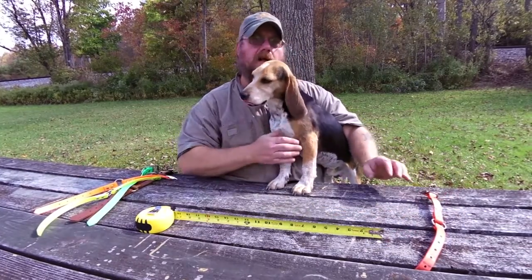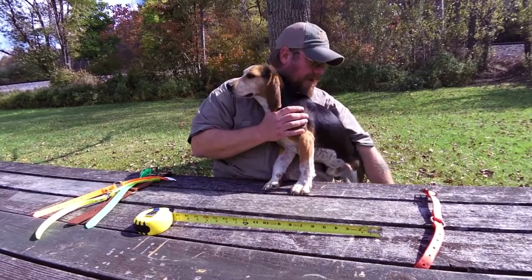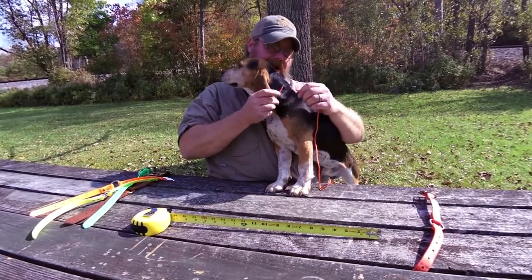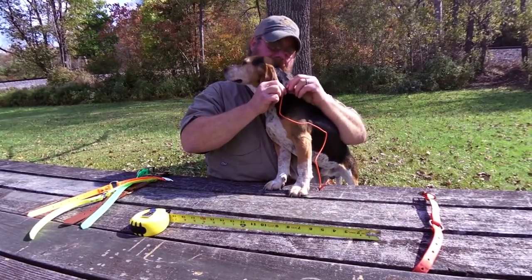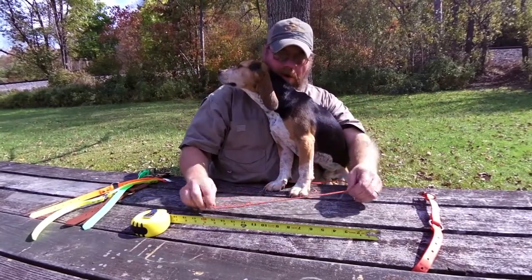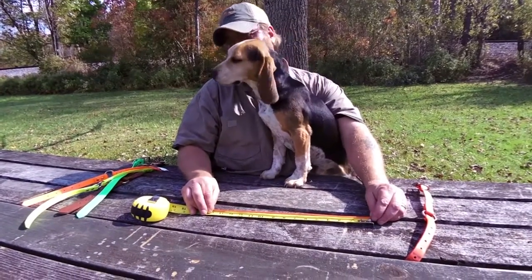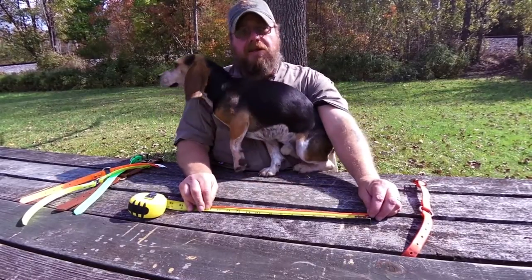If you don't have an old collar around, or you don't have a Lion Country collar, another way to measure the dog's neck would be to use a simple piece of string. Wrap it around the dog's neck, do it snug with one finger under it, pinch it off at the area that you want, and then just lay it down on your tape measure. And again, you see fourteen and a half, fifteen inches for Ranger's neck size.